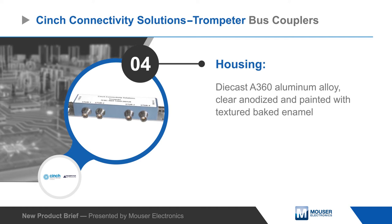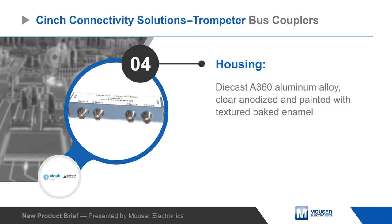Trompeter's bus couplers are housed in a die-cast aluminum alloy enclosure with an aluminum base plate that has pre-drilled mounting holes, and they're rated for operation from negative 55 to positive 125 degrees Celsius.